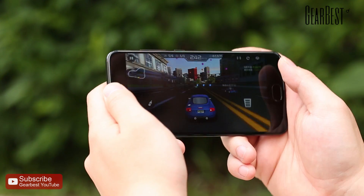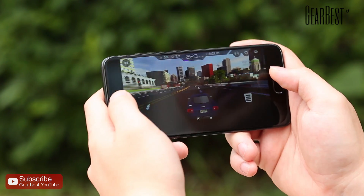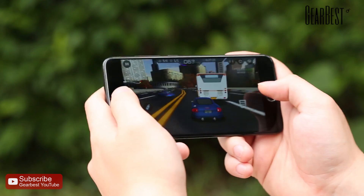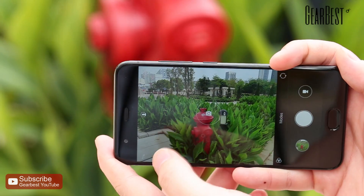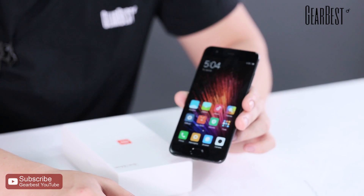The most important thing is that the Xiaomi Mi 6 has very strong hardware, including the cameras, CPU, RAM, and ROM. For cameras, the Mi 6 features dual rear cameras — both are 12 megapixels — and an 8 megapixel front camera, giving you very good photo and video quality. I will show you some camera samples as well.